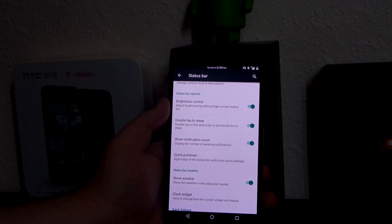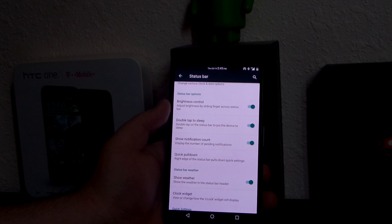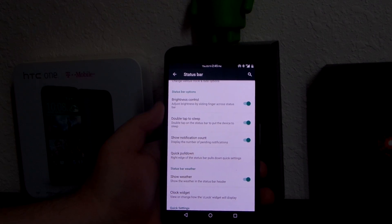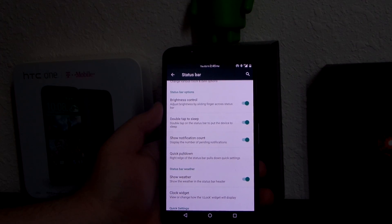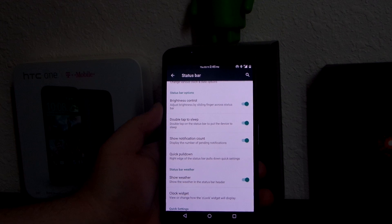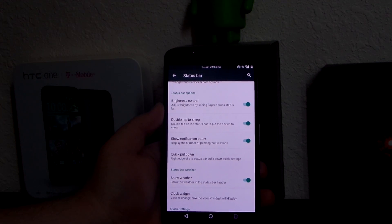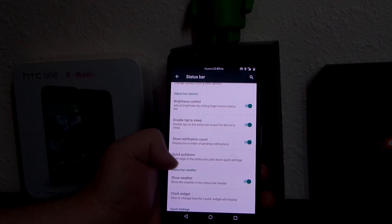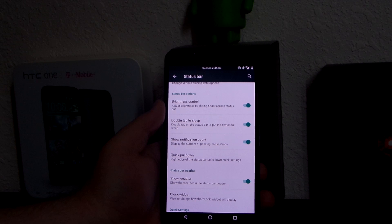Brightness control is really handy when you're outside. Double-tap to sleep I use all the time because the power button and volume rocker on this phone are just way too easy to press. Coming from a G3, I still think the buttons on the back of the G3 are a lot better than this.